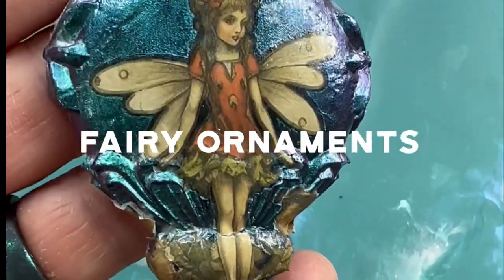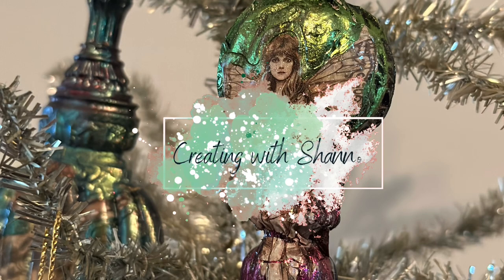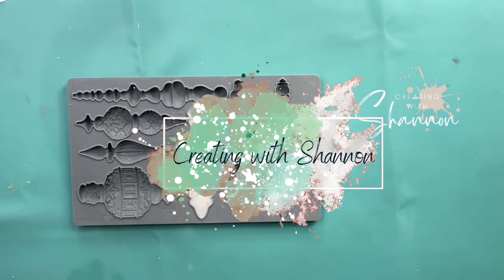This video is part of the Iron Orchid Designs Holiday Collection Release Playlist. If you want to see other videos from the playlist, please click the link in the description below.